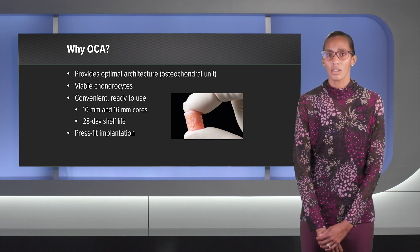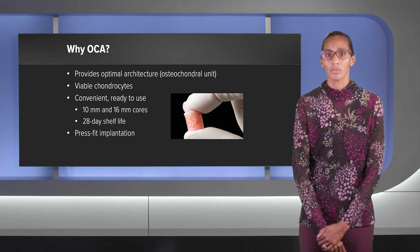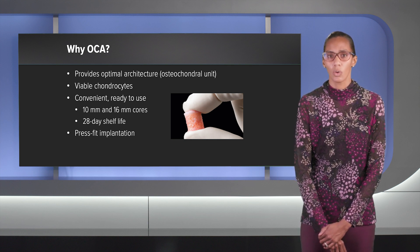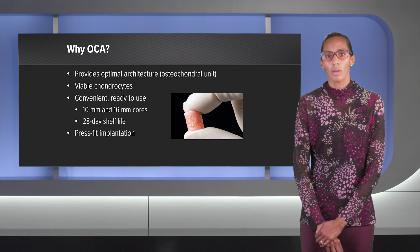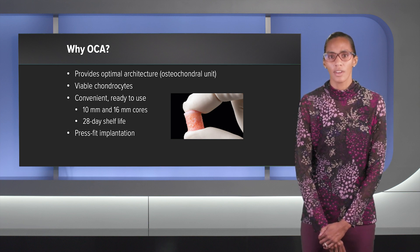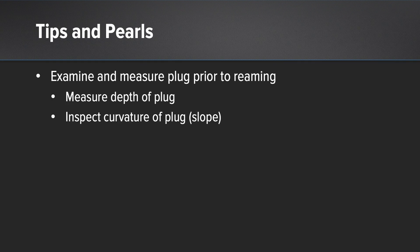I'll sometimes schedule this case five days prior and ask my local rep to place the order, and it's usually here in about two days. There are two different sizes: the 10 millimeter and 16 millimeter core. I've been going more to the 16 millimeter core because with the MRI, the lesion is actually quite bigger than what the MRI measures. It has a 28 day shelf life. The great thing is there are no screws, no implants — it's a nice press fit implantation.